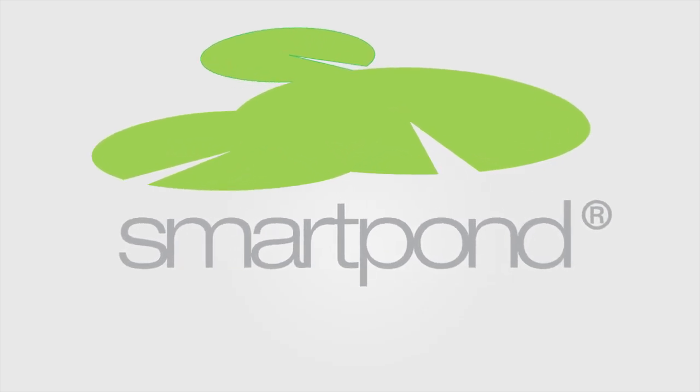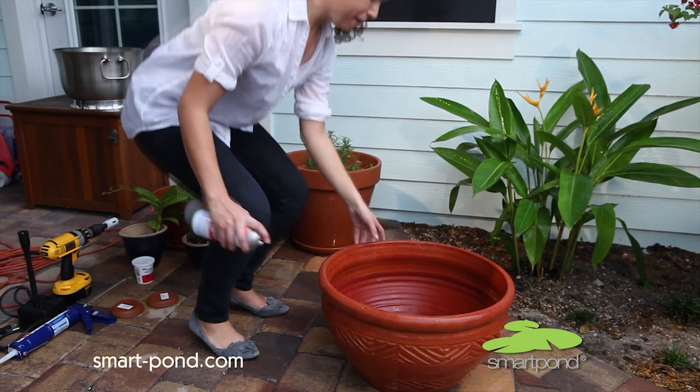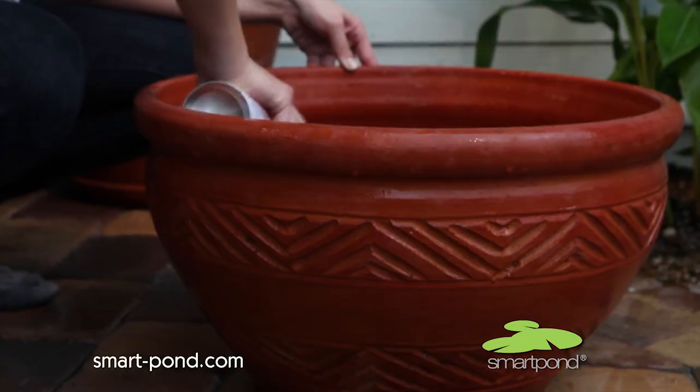Introducing the Container Fountain Kit by SmartPond. It allows you to set up a fountain in just a few easy steps.